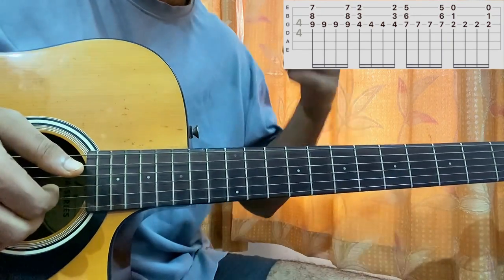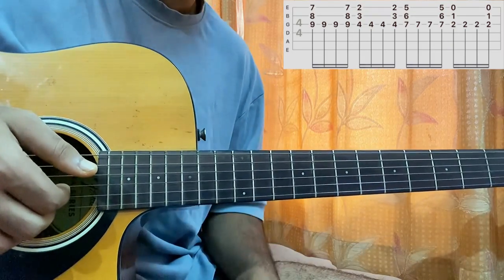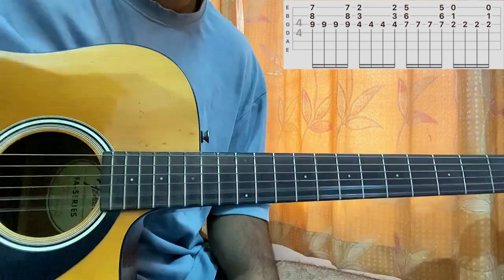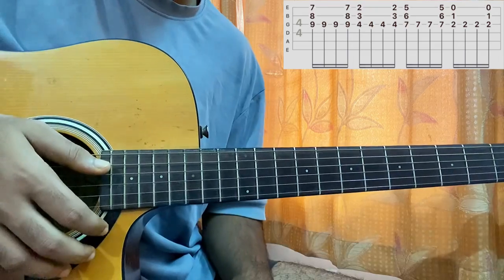And after I'm done plucking the G string twice, I'll do a final pluck on the bottom three strings simultaneously. Then I'll keep my palm on the string to get the sound of the chord muted.